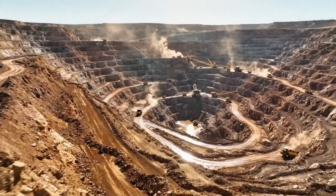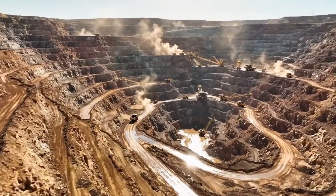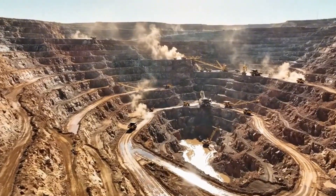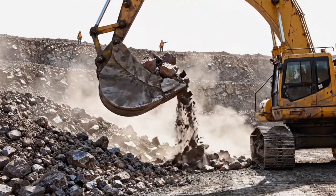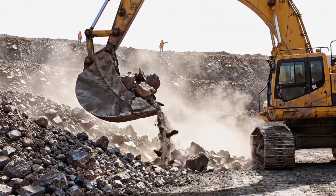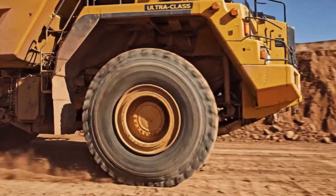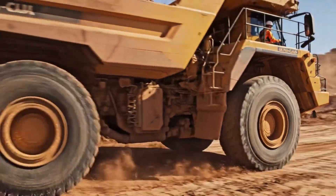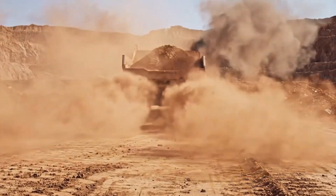The journey begins at a colossal open pit mine, where vast terraces of earth are cut away to reveal the ore-bearing rock deep below. Massive haul trucks, each the size of a house, carry tons of raw material up from the pit floor to the processing plant.